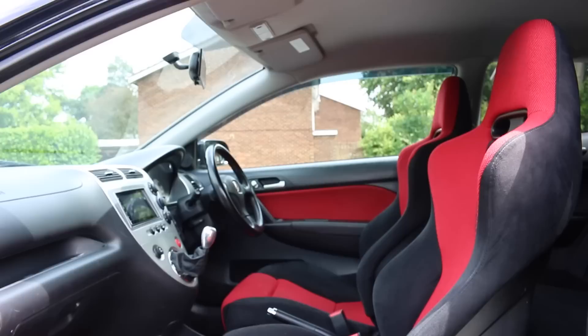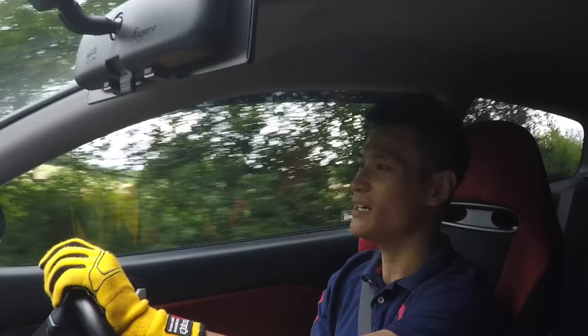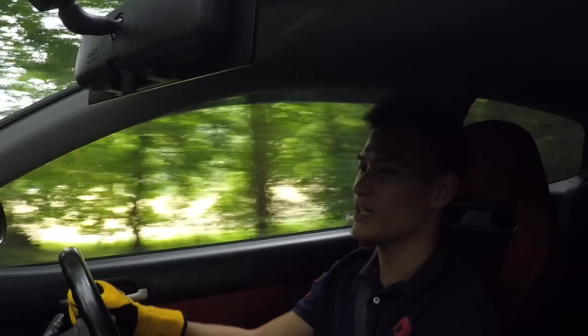Upon entering this car compared to the EK9 and the FN2, this one is easier to get into than the EK9 — the seats are higher and you don't drop straight into the seat. Compared to the FN2 it's quite similar. These Recaro Trend Lines, also found in the Evo 6 and the Accord Type R, feel exactly the same and just as comfortable. They're not as body-hugging as those in the EK9 or DC2, but they're really good for a long journey.